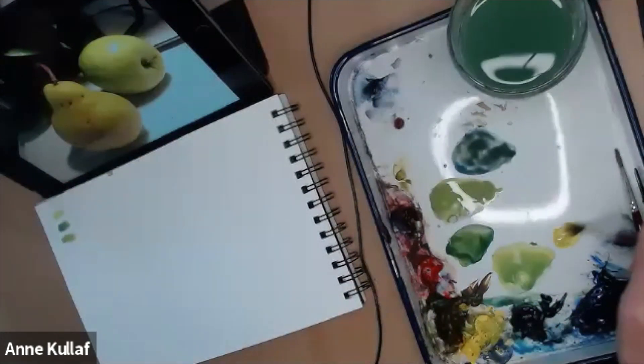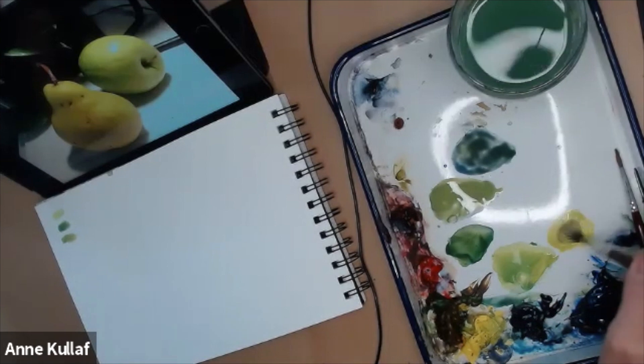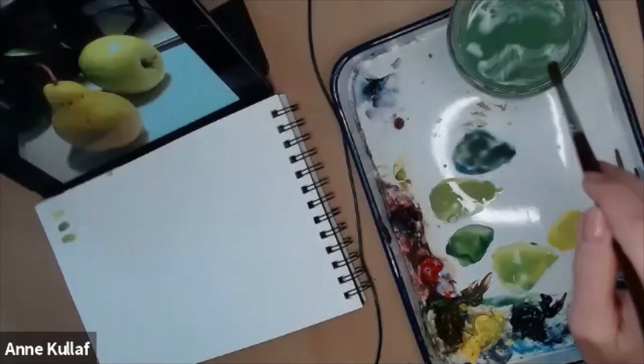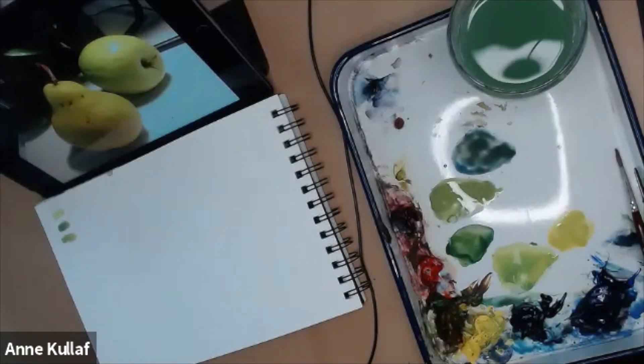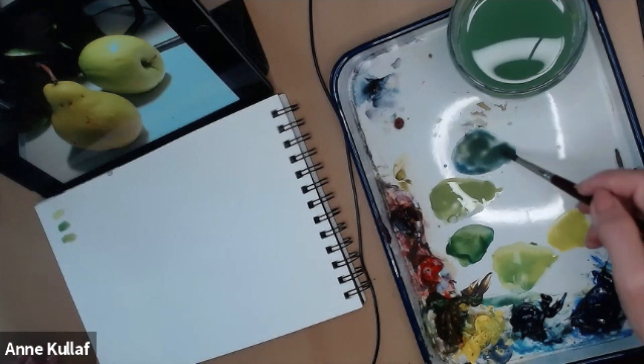I'm going to do one other thing — put some Windsor Yellow over here and pull a little bit of this green into it just so I can have some more variation. A lot of times when we want to make a lighter color, people will just keep adding water to it. Try instead to make things brighter as well. To do that, put in a lighter, brighter mix like a yellow or a bright red and that's going to give you a really nice burst of contrast.